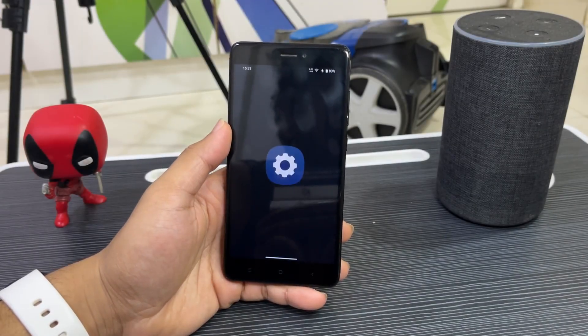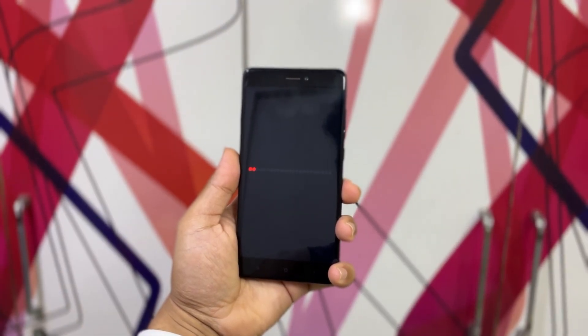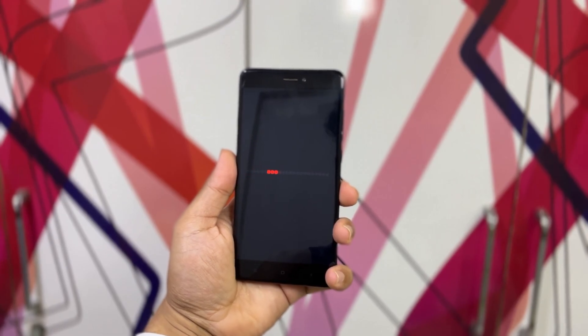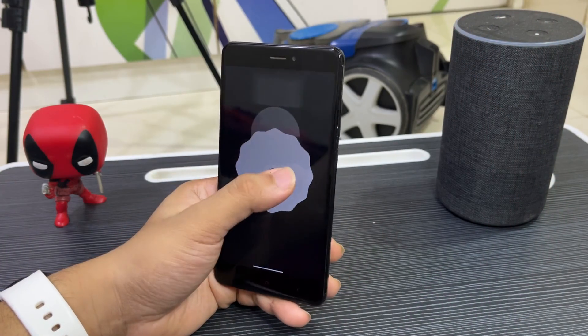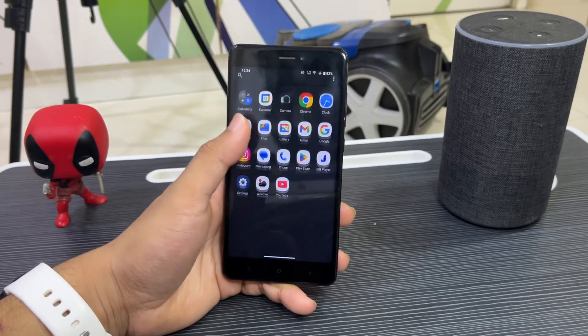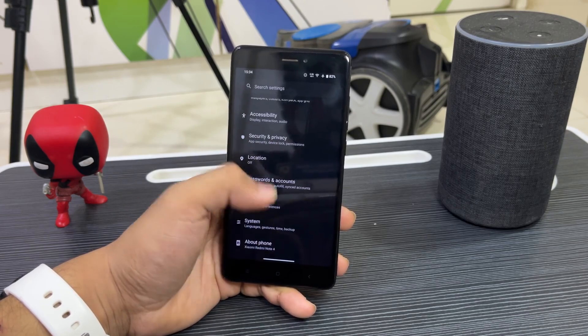Hey guys, welcome back! In this video we are going to take a look at the Nothing OS 2.0.5 based on Android 13 on a Redmi Note 4 and Redmi Note 4X. Without wasting any more time, let's take a look at it. This is a Nothing OS 2.0.5 full port on the Note 4.